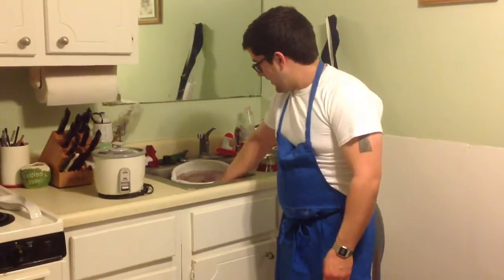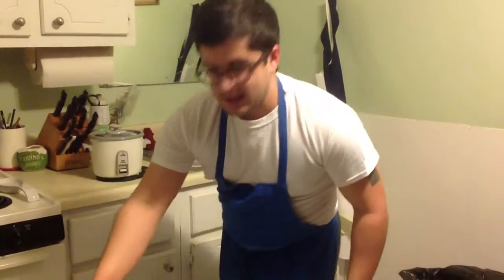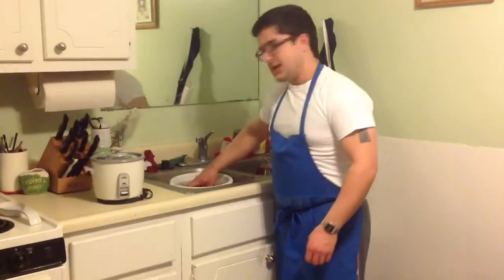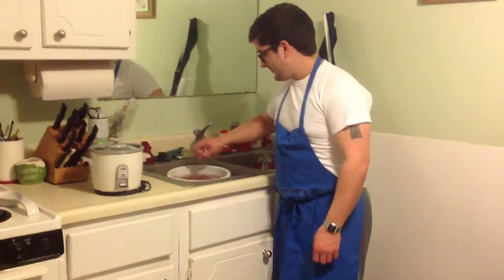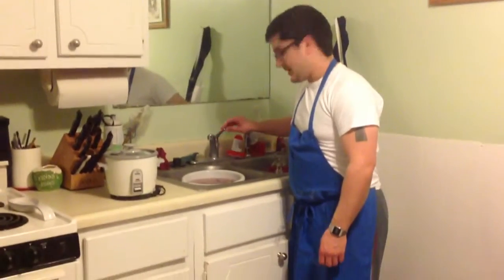In this stir-fry I'm going to use deer meat because it's what I have and it's delicious. As with any wild game though, you need to bleed it out completely to get any gamey flavor out. So that's what I'm doing here.